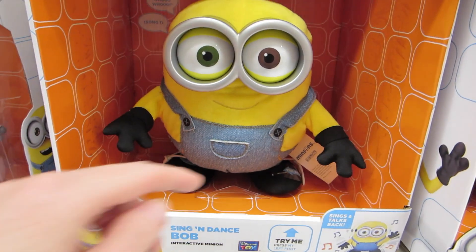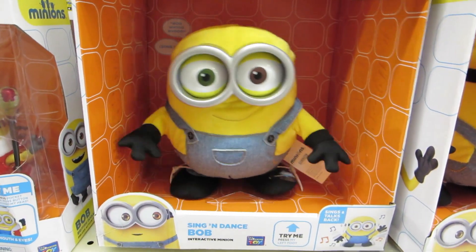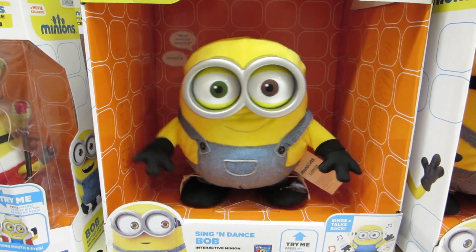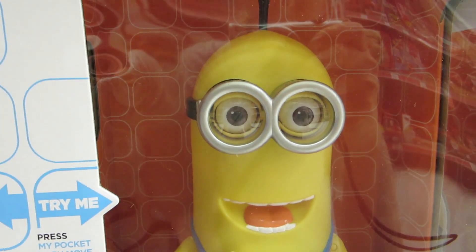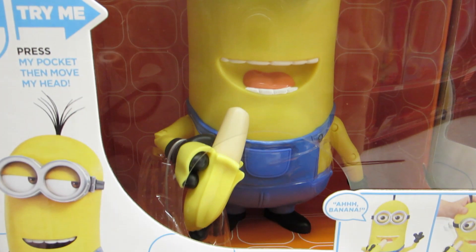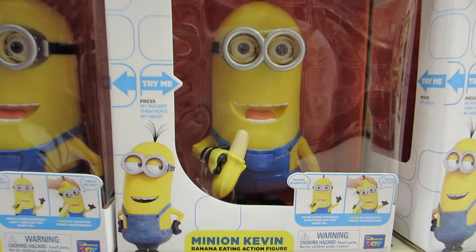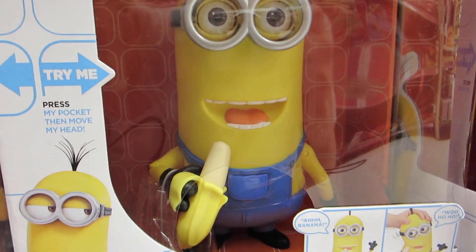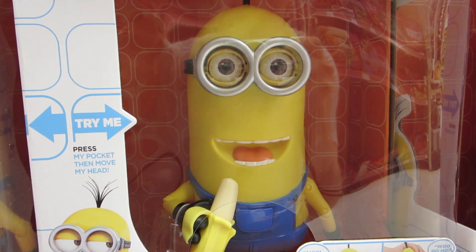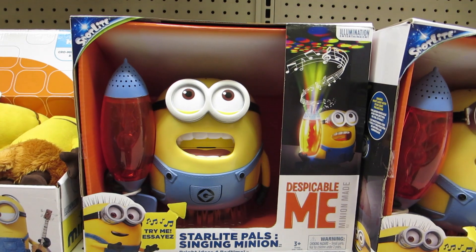This is a Sing and Dance Bob. Here is Kevin eating a banana — you can press the button on his stomach or move his head from side to side to get him to talk. Here is a Minion for bedtime; this one sings lullabies.